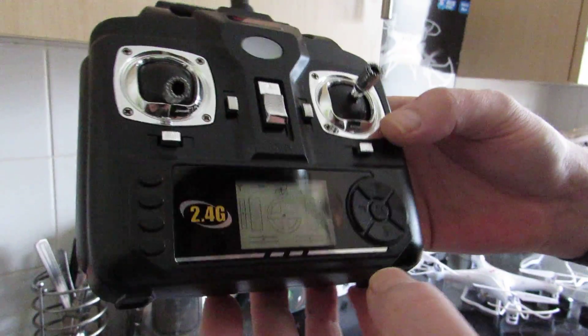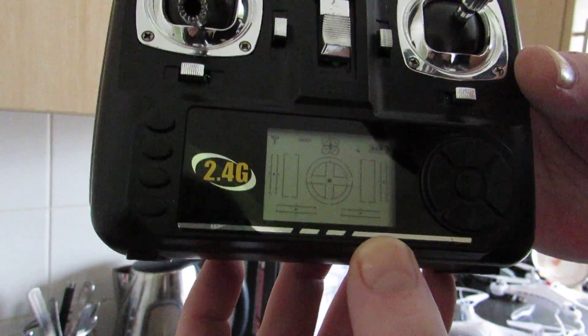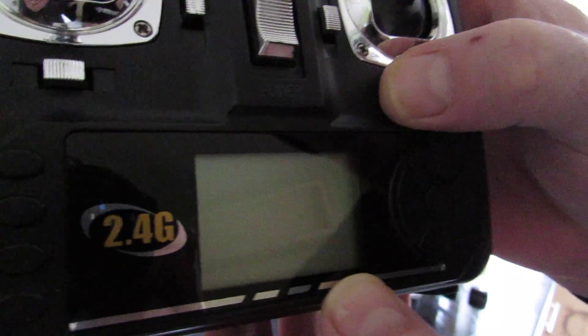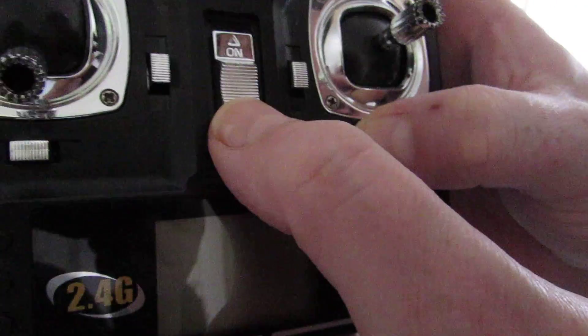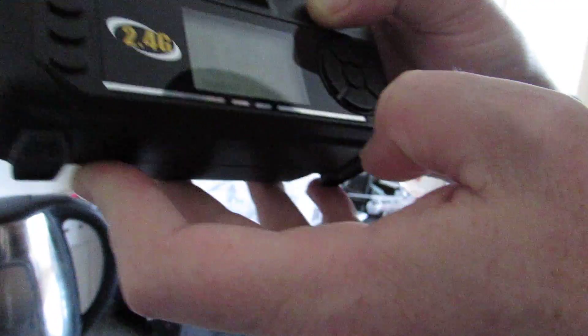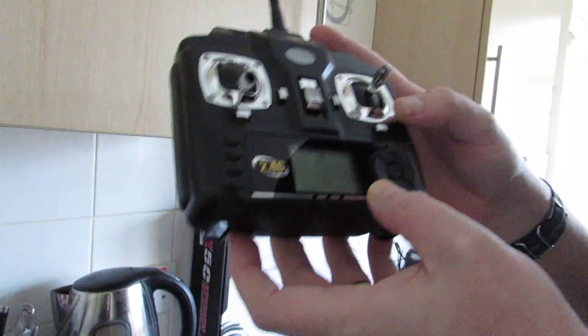So just to recap — it's very simple. To change the mode on the Syma X5C remote, you can see it says mode 1 on the screen. To change that to mode 2, push the trim button on the right in the right direction, keep it held, switch it on, and it changes to mode 2. Same again with the button depressed to the right and it goes back to mode 1. That's how you change from mode 1 to mode 2 on the Syma X5C quadcopter.